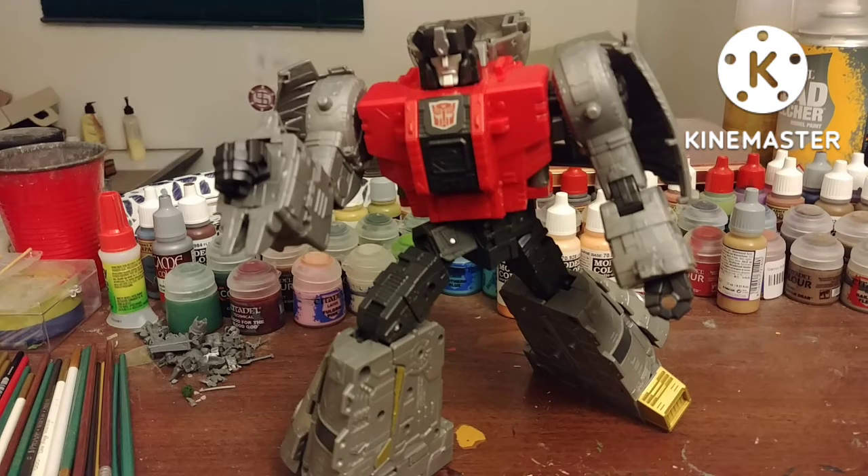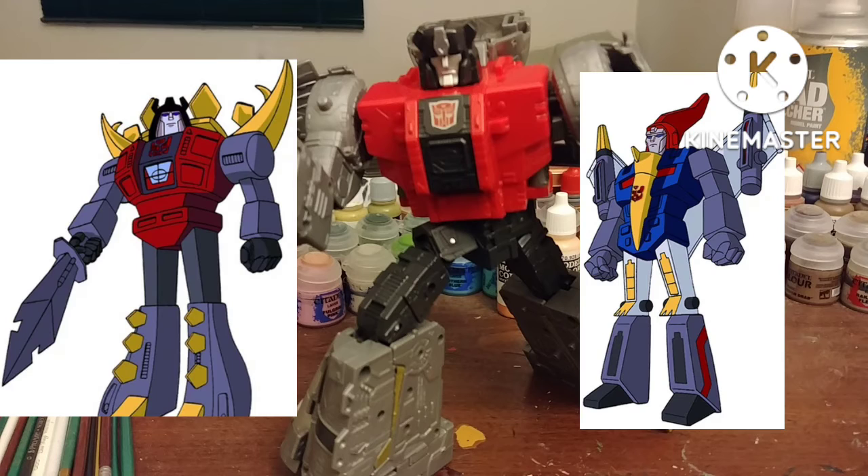This is a fantastic figure. If you love the Dinobots, this is a must-get. Hasbro just needs to make Snarl and Swoop.